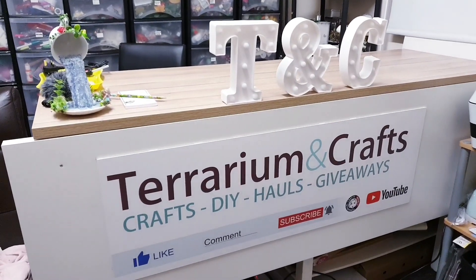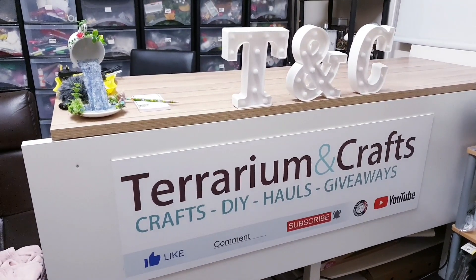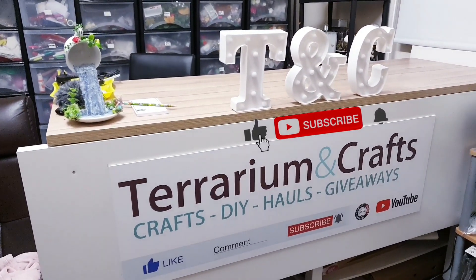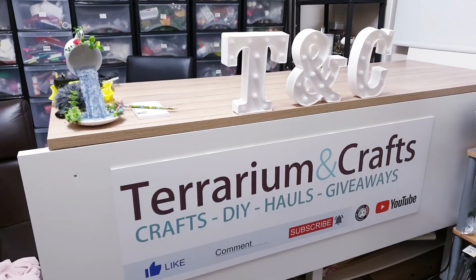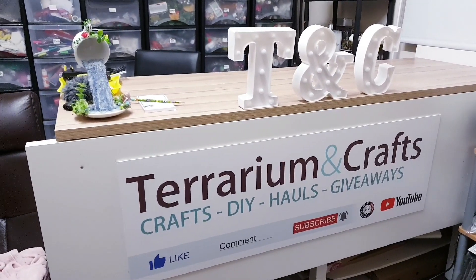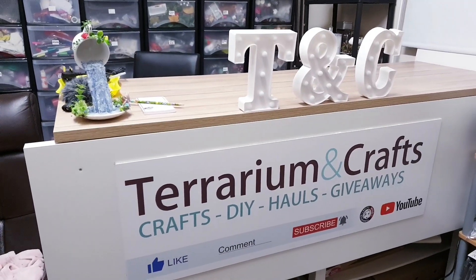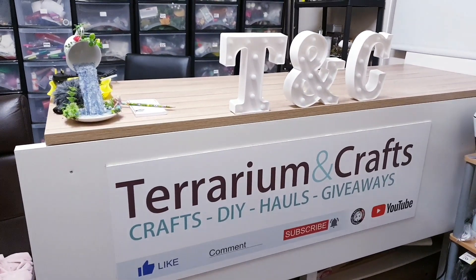Hi everyone, I hope you're keeping well. I just wanted to say before we get into the DIY that this video is part of the Spring Decor and DIY Challenge hosted by the DIY Mummy. I will leave the link to her channel in the description box as well as a playlist with all the videos for you to check out.